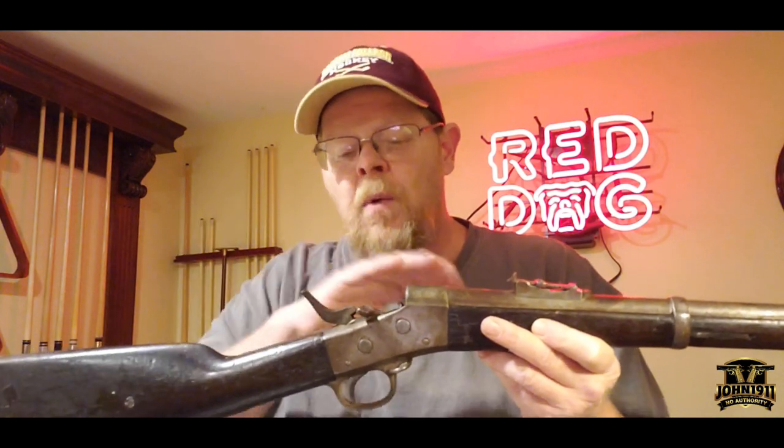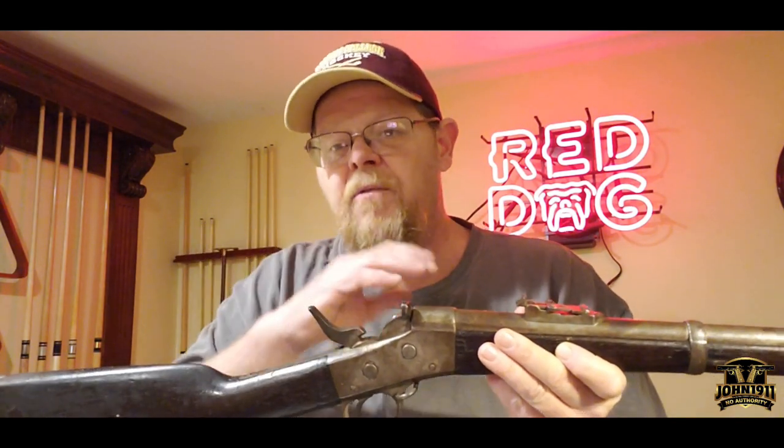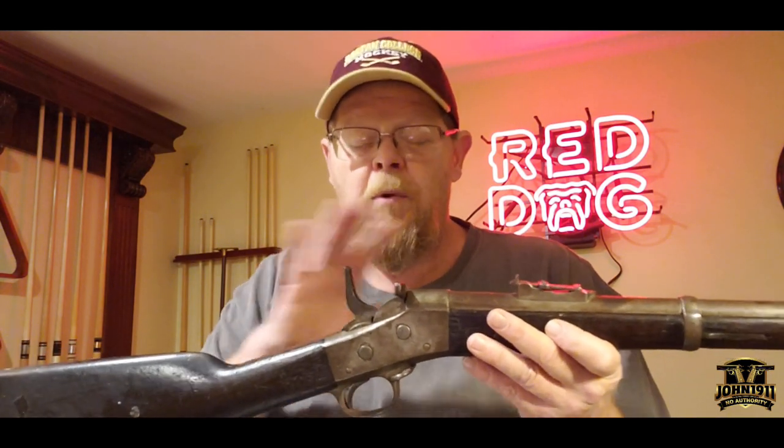The other thing that was unique with this particular rifle was when you cock it back, drop the gate, load your cartridge, and push the gate back up — the hammer, instead of being fully cocked, goes to half cock. So before you can fire this rifle, you need to bring the hammer back to full cock, then pull the trigger and the rifle fires.